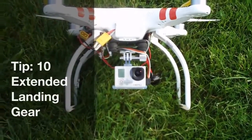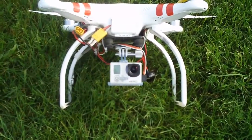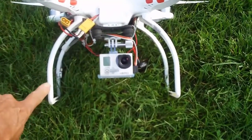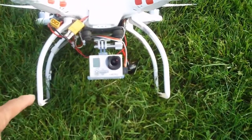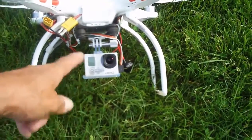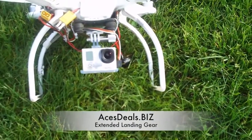You'll notice I've got extended landing gear legs on my quadcopter. One problem I've always had is that when I rotate the Phantom to point the camera down, the corner of a landing gear leg catches in the shot. When shooting professional video, the last thing you want is landing gear spoiling a shot. I ordered these extended landing gear legs, which extend further out to the left and right, preventing the camera from seeing the landing gear when pointed downward. You can get these from Aces Deals dot com.